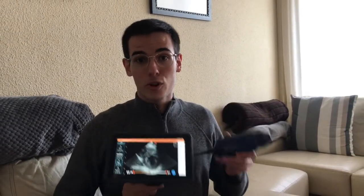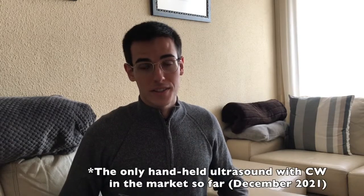Hello guys, this is Alex from Masters of Ultrasound and today we're going to review the Cosmos device. As you can see, it is a wired phased array scanner with an integrated tablet, and it has continuous Doppler as a unique characteristic.